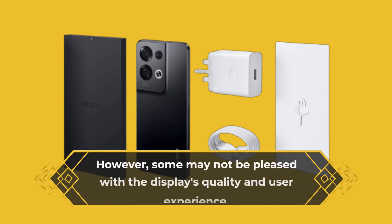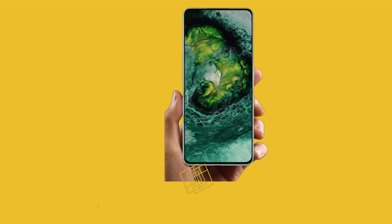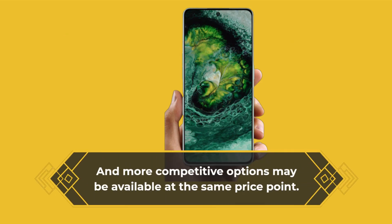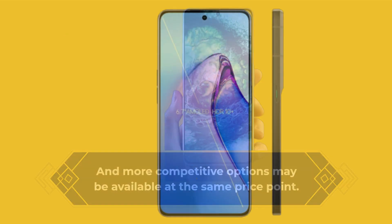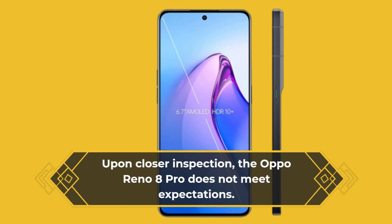However, some may not be pleased with the display's quality and user experience, and more competitive options may be available at the same price point. Upon closer inspection, the Oppo Reno 8 Pro does not meet expectations.